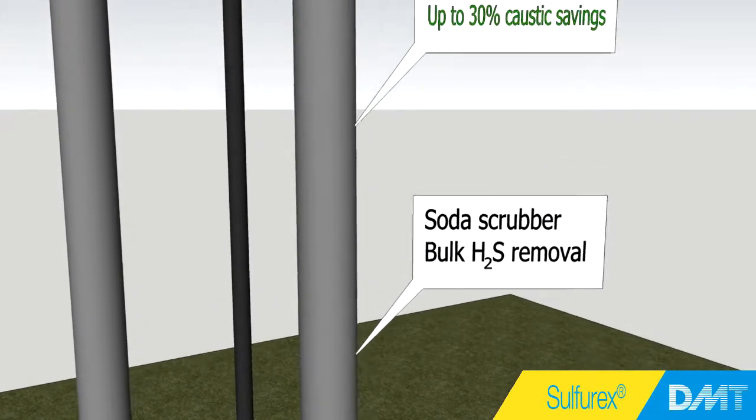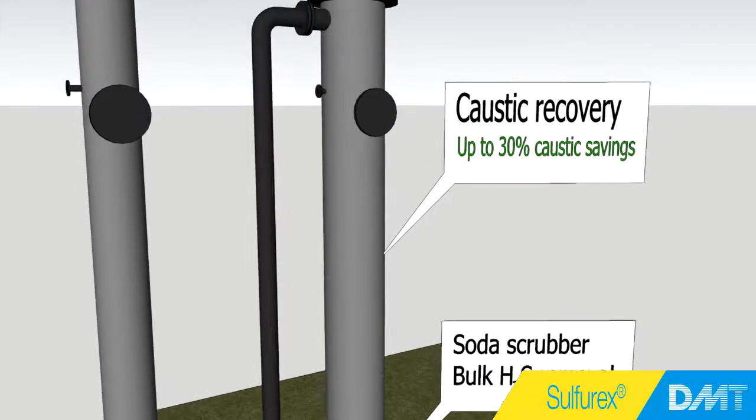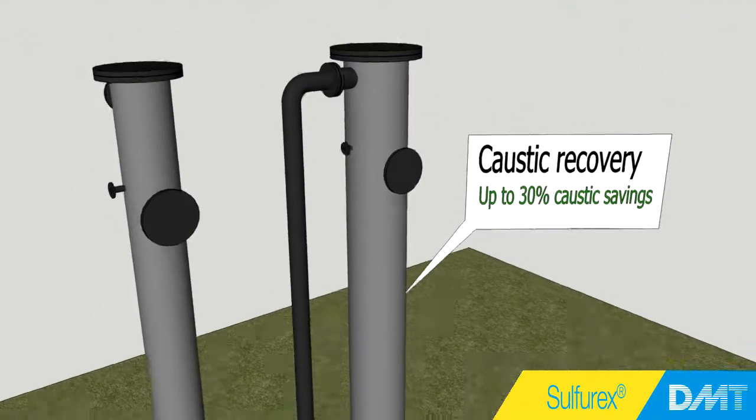Here, hydrogen sulfide reacts with carbonates from the second stage. Because the carbonates from the second stage are reused, up to 30% of caustic is saved.